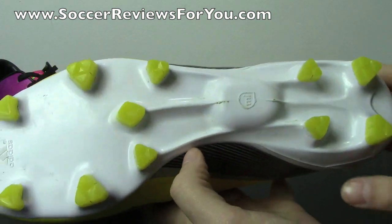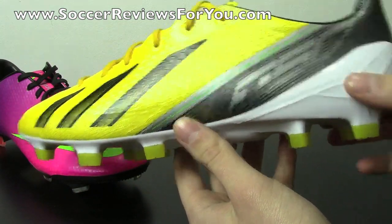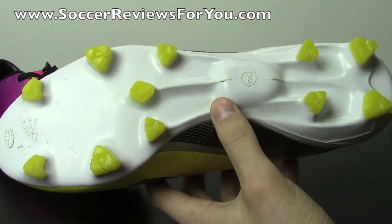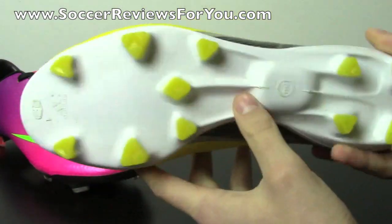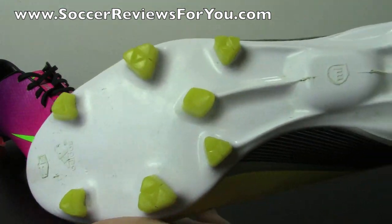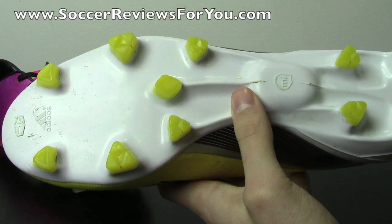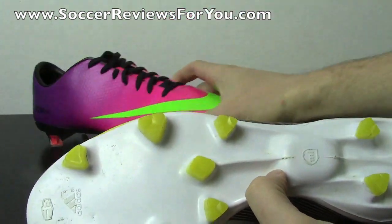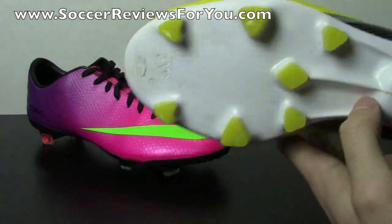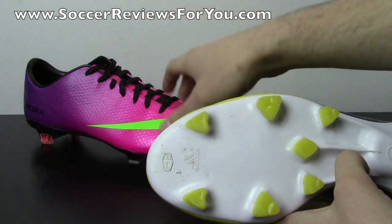The Adizero also has a very revolutionary stud pattern and sole plate combo, as it was one of the first to bring us that ultra-lightweight feel. The Sprint Frame is a one-piece plastic sole plate and heel counter combo, and this is the second variation — a lot more rigid than the original model and for that reason feels a lot more responsive. The stud pattern features triangular studs with a slightly bigger surface area than most firm ground patterns, so they don't dig into the ground as easily as the Mercurial Vapor 9, but still provide good traction.